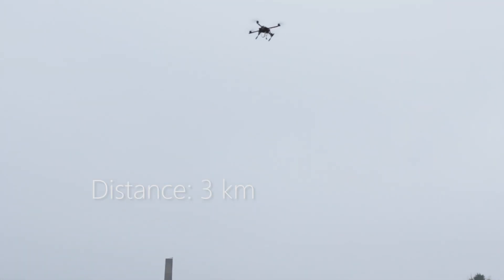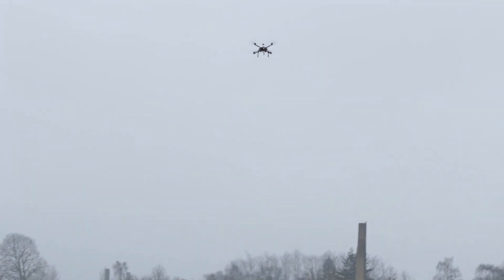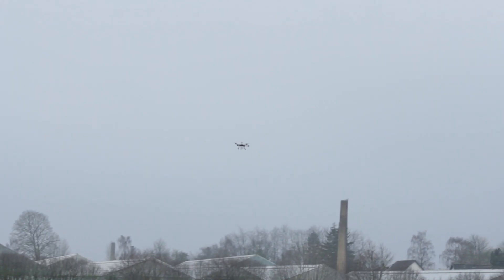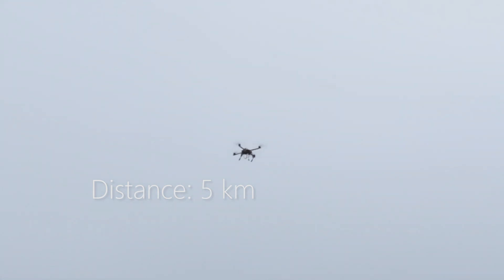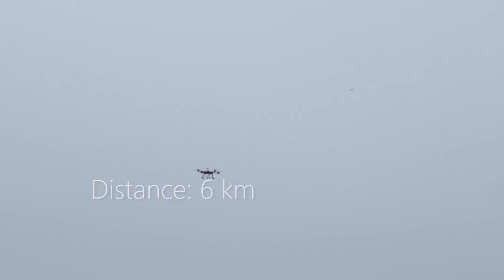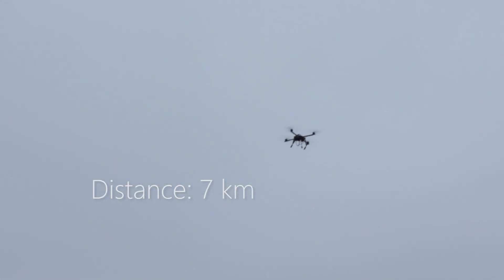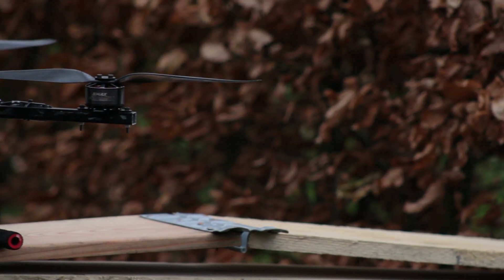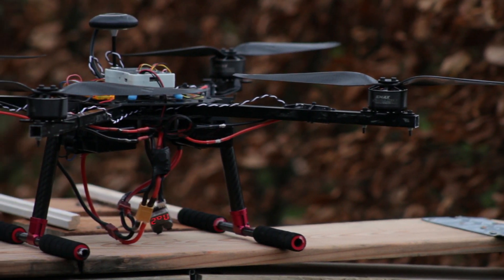Three kilometres. Four kilometres. Five kilometres. Six kilometres. Seven kilometres. When the drone reached around 7.5 kilometres, the LiPo buzzer started to go off.